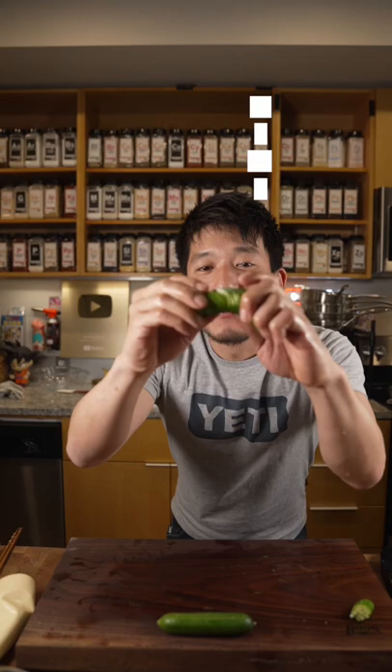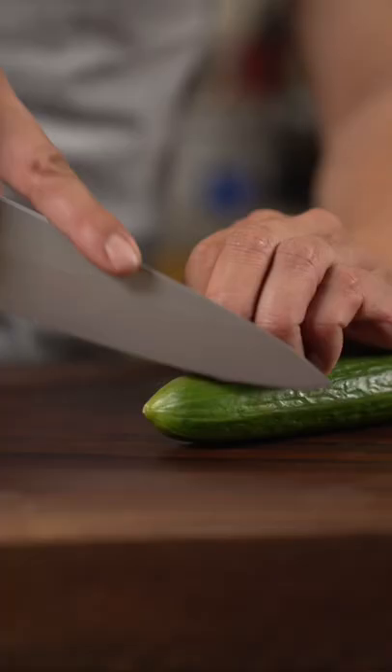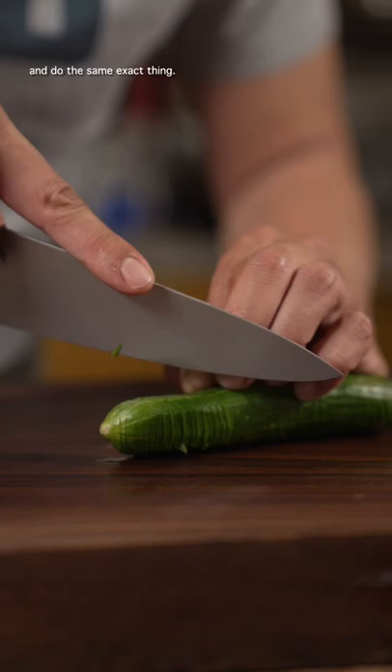Let me show you how to cut cucumbers into this chabarra shape. I keep my knife at this angle so it technically doesn't cut through the ingredient. Then you flip it — this part is still connected — and do the same exact thing.